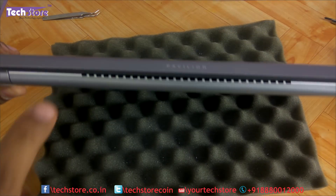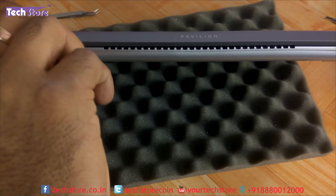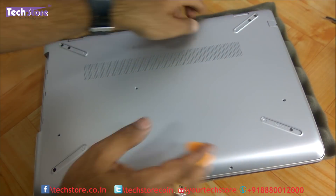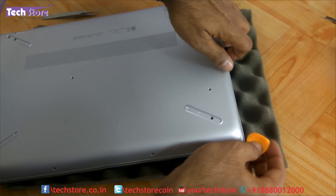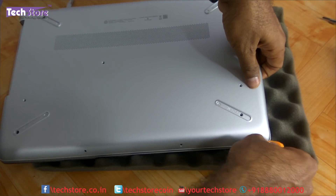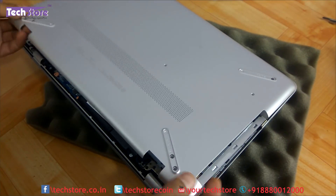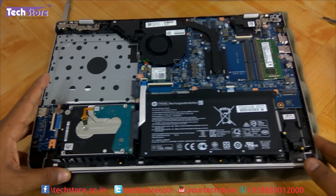Now that the screws have been removed, we need to remove the base. There is a small trick: start prying from the loose end only. Take a pry tool and start prying from there. Once you have pried at that point, start removing it — this part is a little held on, so try to very gently work it loose until the base gives away and is removed.